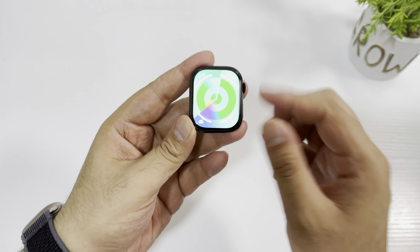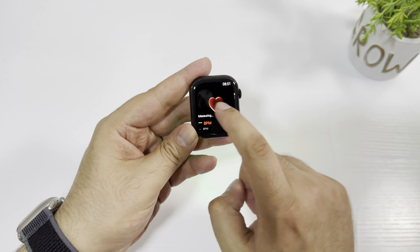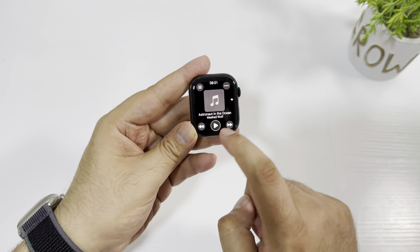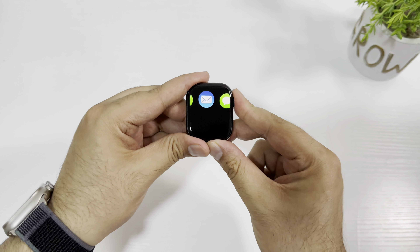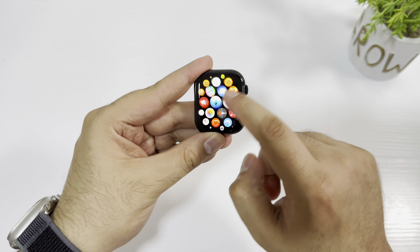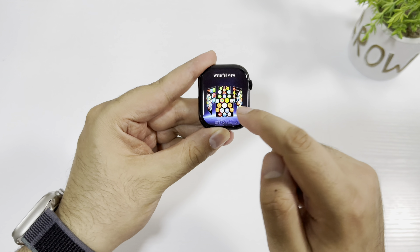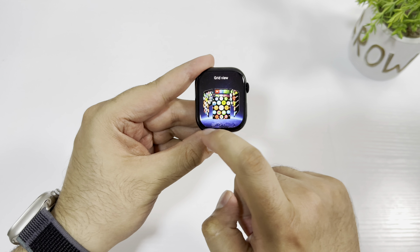Let me select this watch face — it looks very nice. If you swipe from the top you get notifications; if you swipe from the bottom you get the quick menu, and you can also connect your TWS wireless earbuds. The touchscreen looks amazing and you get all the menu styles that come with the HK10 Ultra 3, like dynamic view and list view.